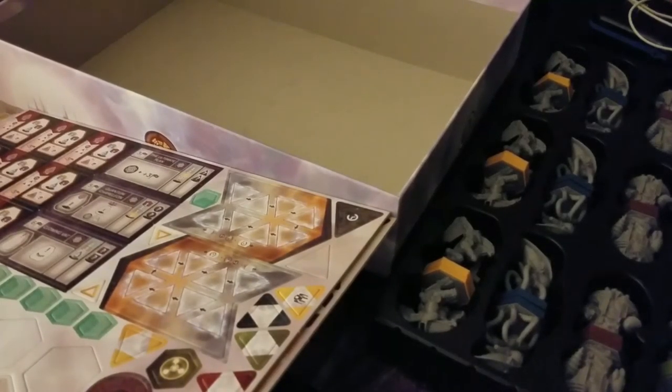So that's the quick unboxing. I'm going to stop the video and set up the game. I might have to pull out another leaf on the table.